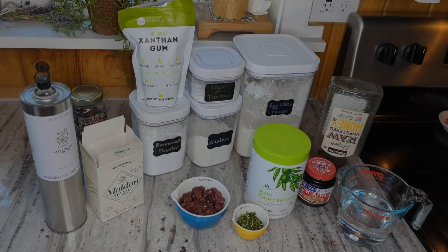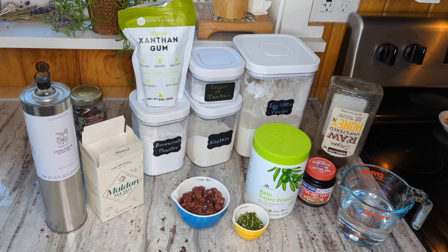Hey friends, welcome back to another baking video in my kitchen. I have been working on this recipe for a couple of months now. I started working on it before Thanksgiving. I made a version of it for Thanksgiving dinner that was good but it still needed a little bit of work, and I recently made a discovery that has taken this recipe to a level that I am ready to share it. I think it's actually one of my absolute favorite egg bread creations thus far.